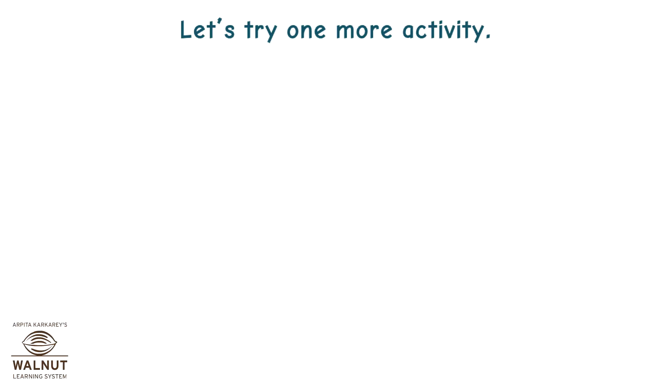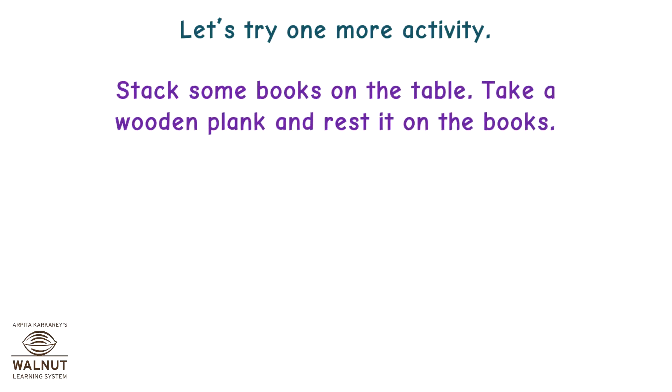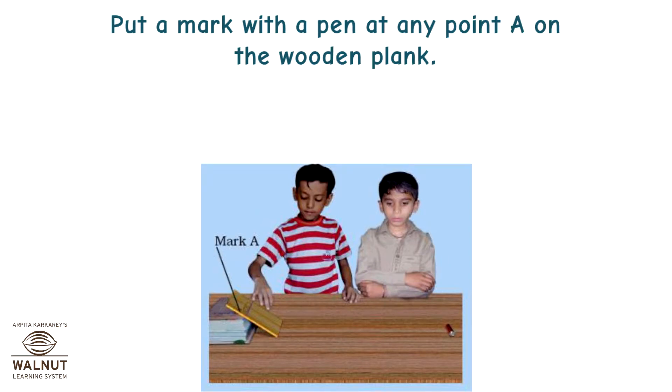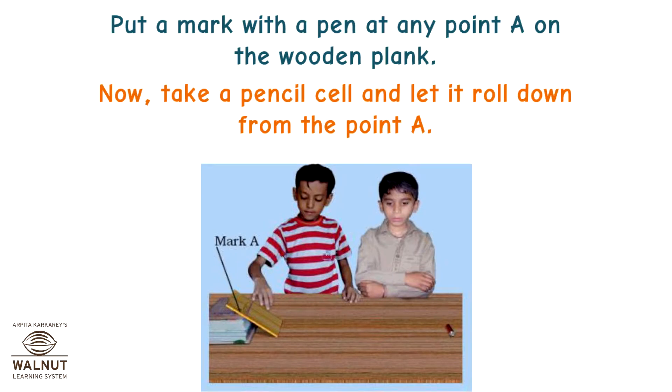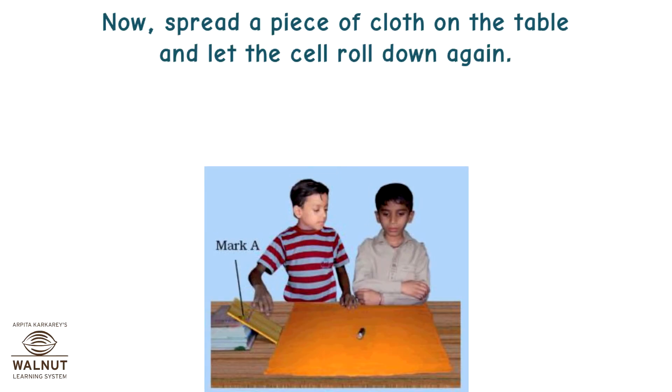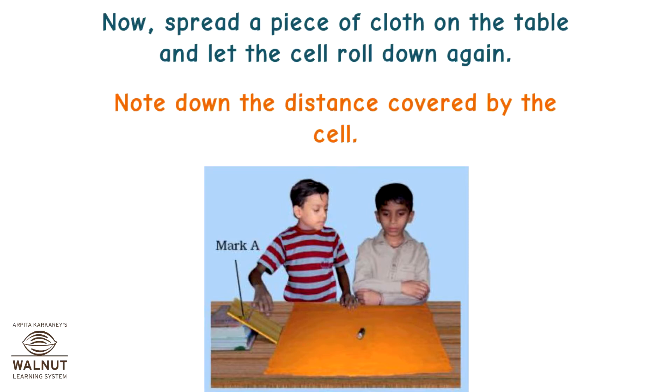Let's try one more activity. Stack some books on the table. Take a wooden plank and rest it on the books. Put a mark with a pen at any point A on the wooden plank. Take a pencil cell and let it roll down from point A. How far does it move on the table before coming to rest? Note down the distance. Now spread a piece of cloth on the table and let the cell roll down again. Note down the distance covered by the cell.